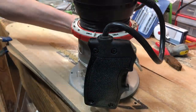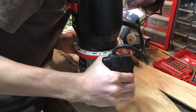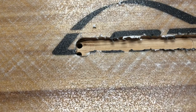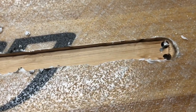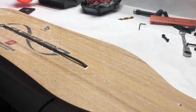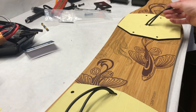We used a router to cut a channel on top of the deck the exact same thickness as the wire so the wires would sit inside the channel. It was a risky move but a necessity to make the board as close to the actual boosted as possible, with wires going on top of the deck. We then threaded the wires through the top of the deck through the holes, cut them to the perfect length, and soldered the proper connectors to them.